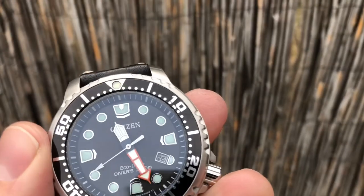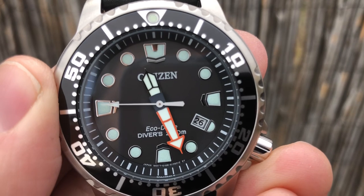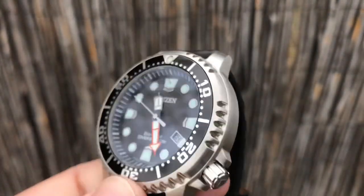You can see how thin that looks right there — very nice. The original rubber strap I removed and put this leather strap on, which I really like. It's a Fluco leather strap made in Germany — very nice, soft, supple. It looks really good on this watch.